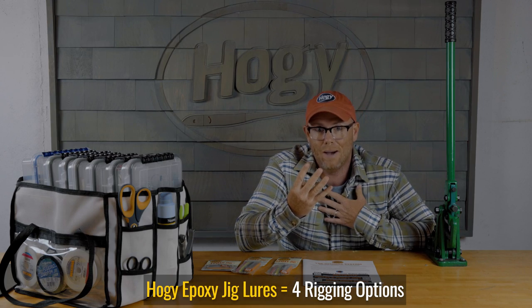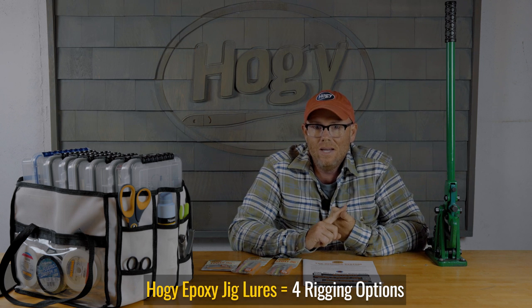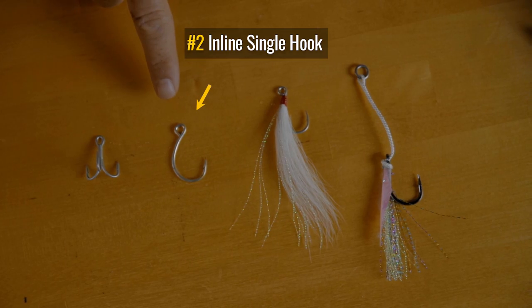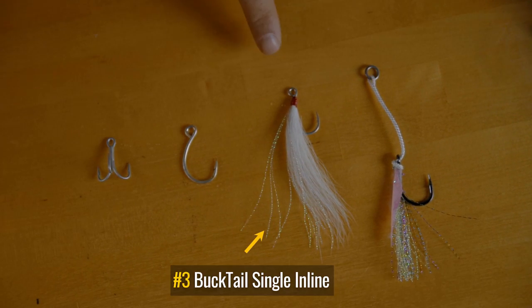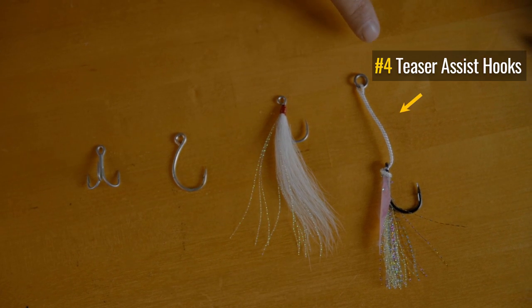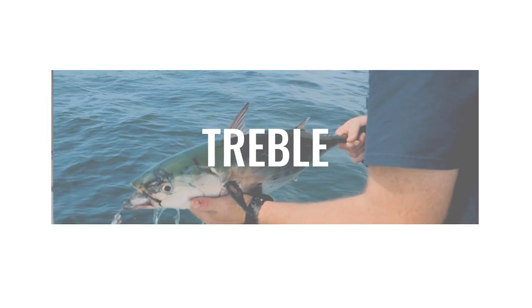There are four different ways you can rig an epoxy jig lure for inshore fishing. Number one: the classic way with a treble hook. Number two: an inline single hook. Number three: a bucktail inline single hook. And lastly, if you're vertical jigging, a Hoagie assist hook. Let's start with the classic rigged epoxy jig lure — with a single treble hook.